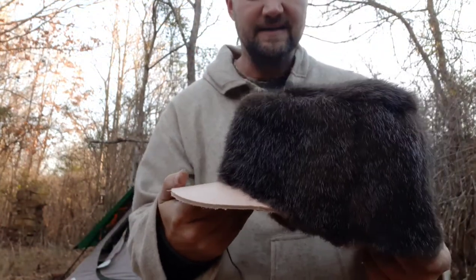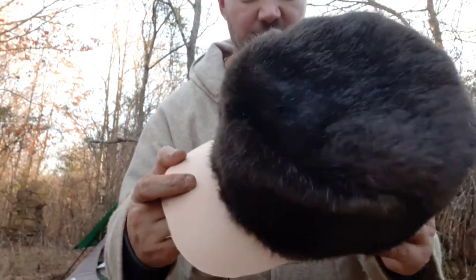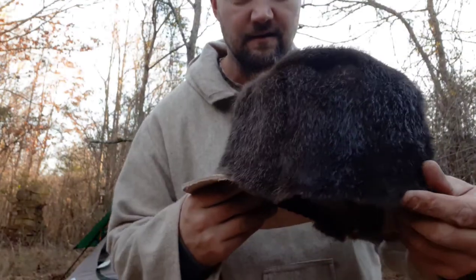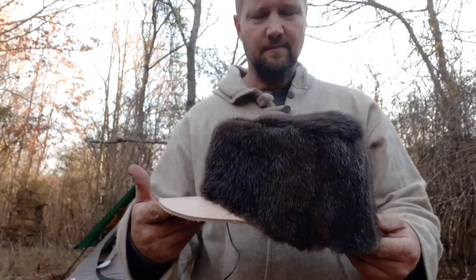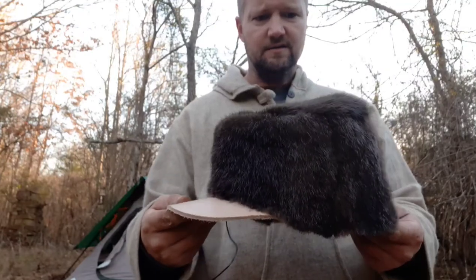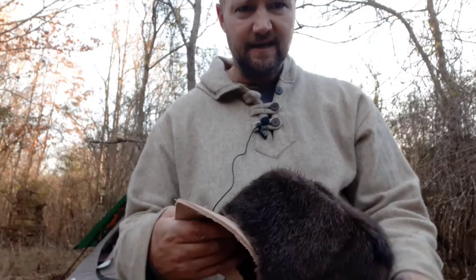I did it myself with that hide tanning solution and then I made this otter fur hat. I sewed it all myself. It is designed after the free trapper's hat — look that up online, old mountain man time period — and this is otter fur.